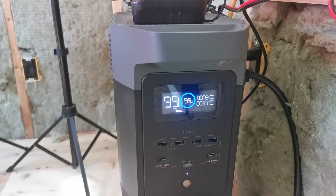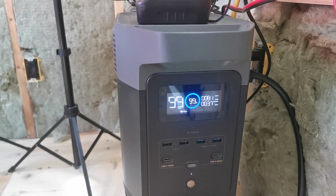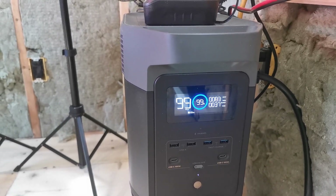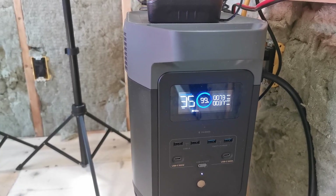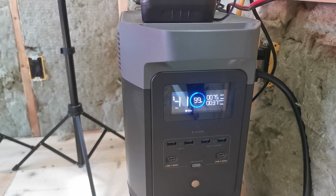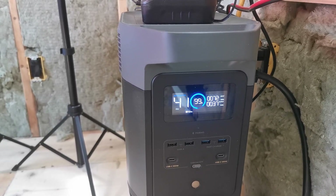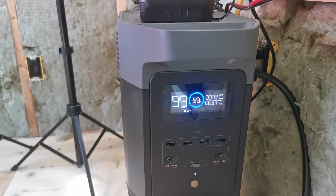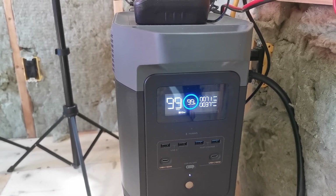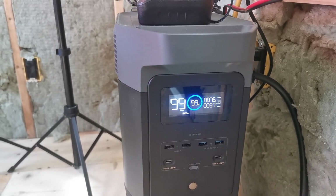The bottom number — 37 watts — is what I'm outputting right now. The only thing running is the lights and a 12 volt power supply for the lights. So even in less than ideal conditions, I'm bringing in more solar than I'm currently using. If I turn on the diesel heater, that'll probably take another 30 watts, but I'm still getting more solar than I'm consuming.